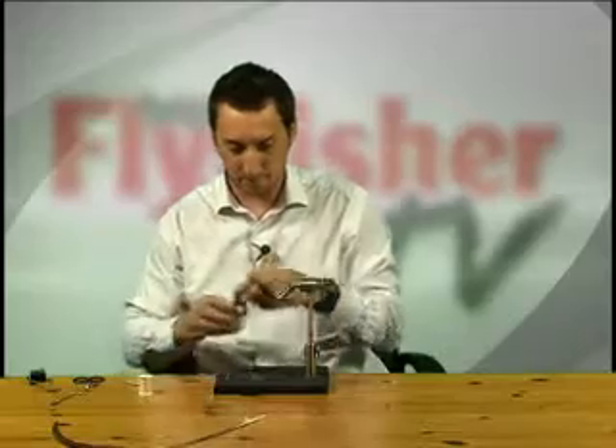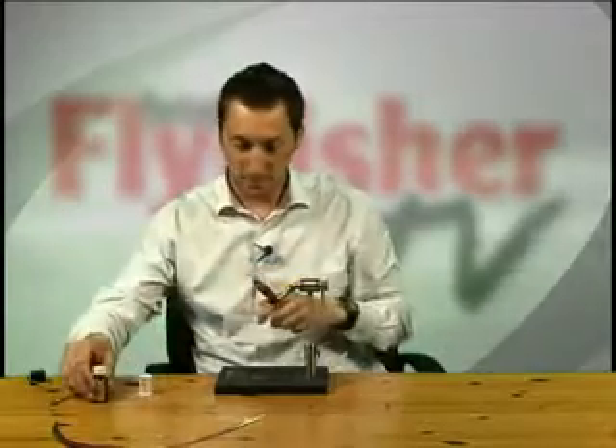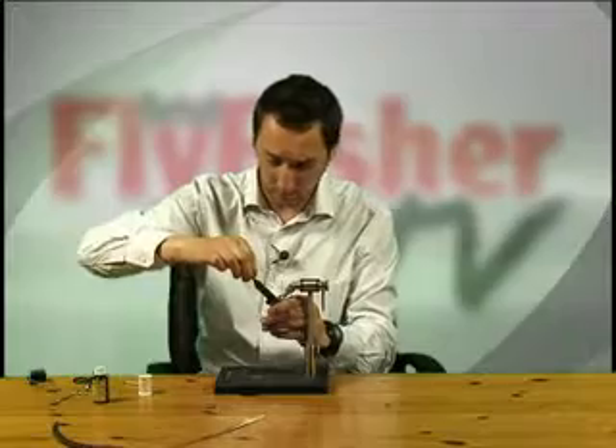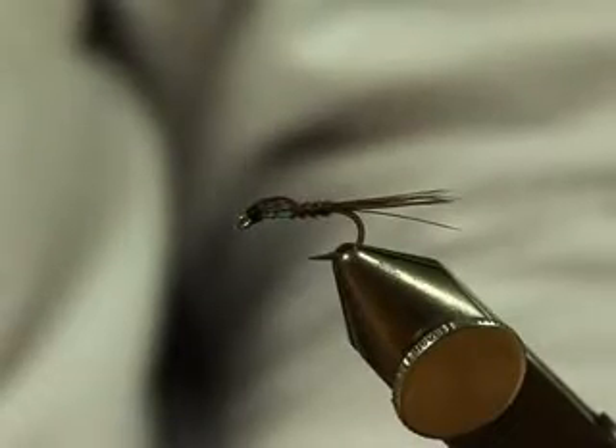And here we have it — the pearly pheasant tail. Fish it as a nymph, pull it as a lure, it's going to work both ways. Try it at any line density from a floating line through to a sinker. A great fly for this time of year, especially when the pin fry is going about. That's it folks — the pearly pheasant tail. Get tying. See you next time. Bye-bye.